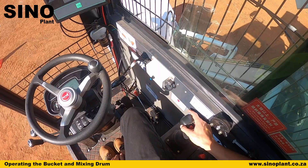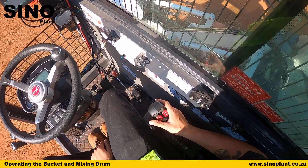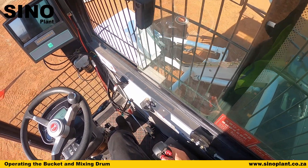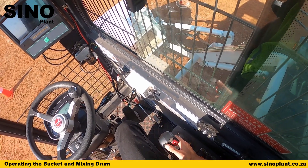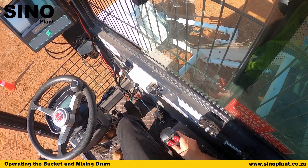To open the bucket when you are discharging material into the top of the drum, operate the trigger when the bucket is raised above the drum to open the door. Your material will fall out, then hit the opposite button to close it again.